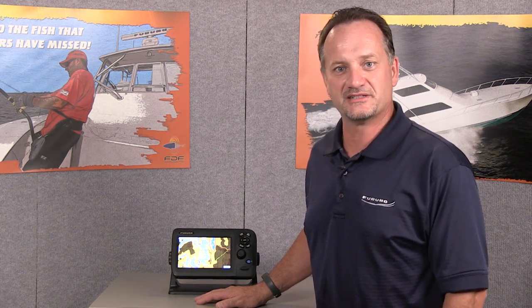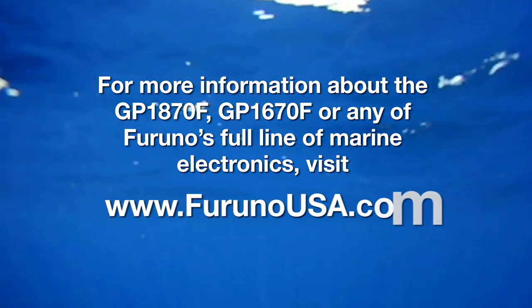Thanks for joining me today on Furuno's Quick Take. For more information go to furunousa.com.